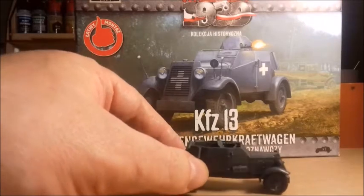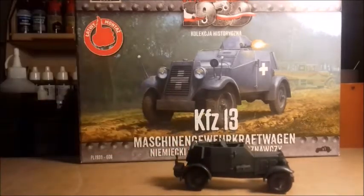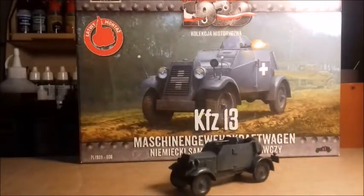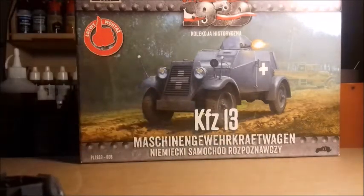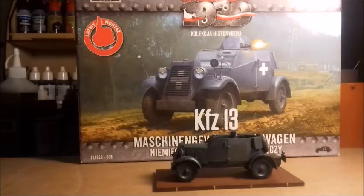There's a seat for the driver and a seat for the guy on the machine gun. It's a nice little thing, I like it. The only problem with these kits is the German grey - the early war grey with no camouflage pattern is very dull.